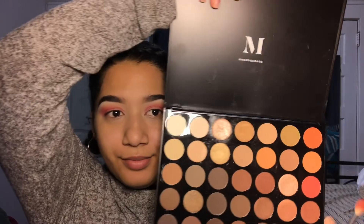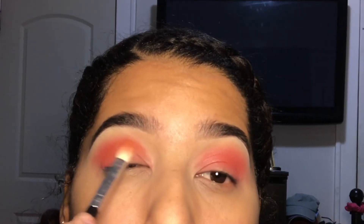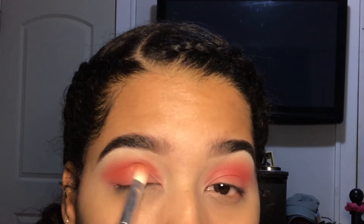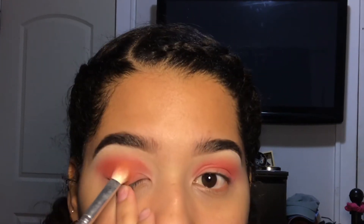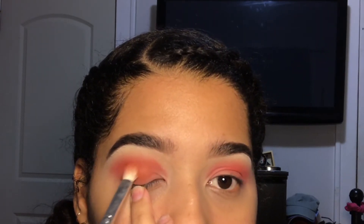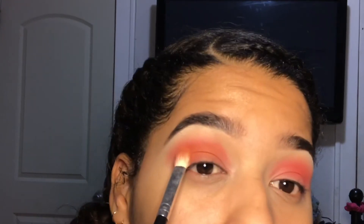After that I'll take my Morphe palette — I forgot which one this is — and I'll take an orange shade, a darker orange, and apply it all over my crease line, not above my crease like I did the pink, because I want to see a transition in there. I love seeing a transition in between all the different shades.